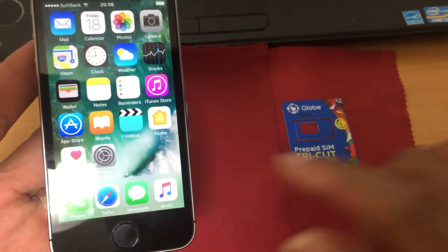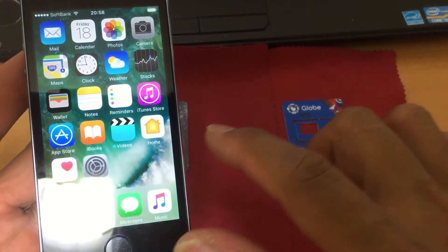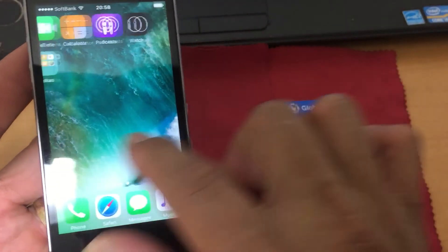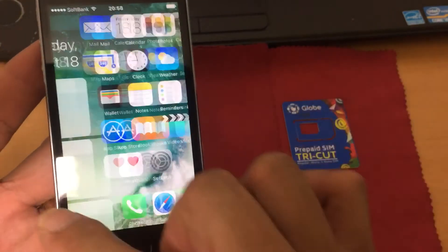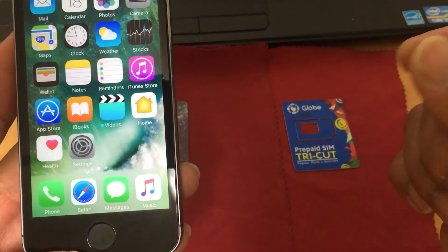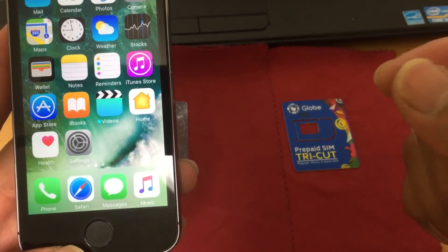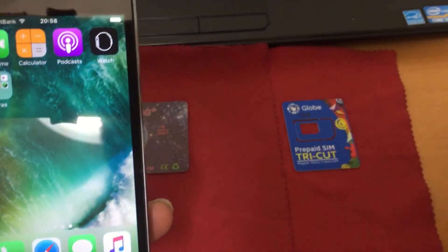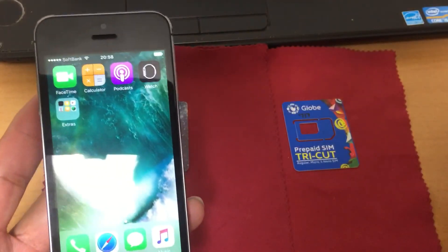Ganun lang po ka-simple. No setting required — automatic. Just insert the SIM tray. Ganun lang po, ganun lang kabilis.